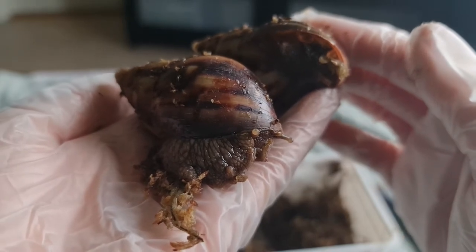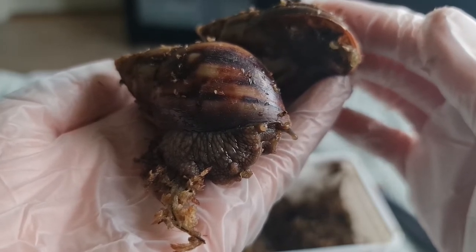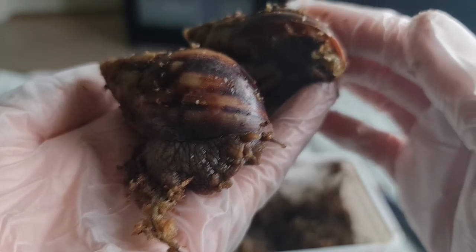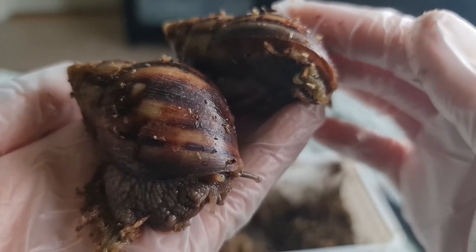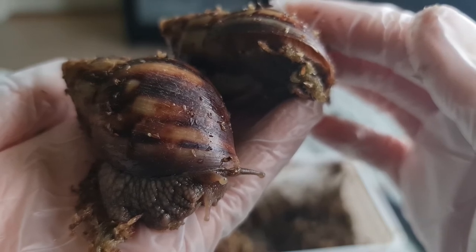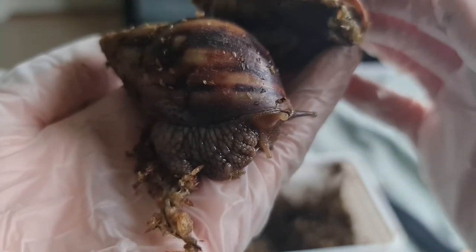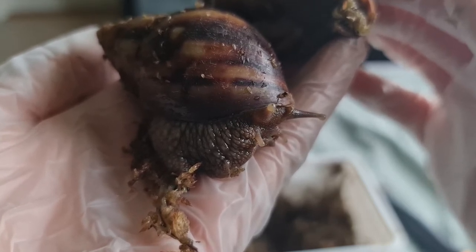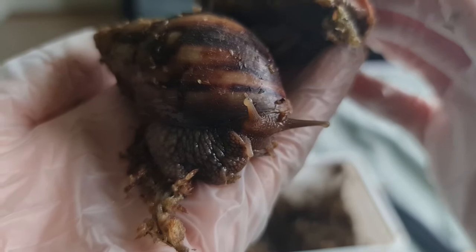I'm going to give these guys all of the protein and squash they could dream of, and hopefully they will recover really well and grow to be very large. It must have been very cold in the post. We are just entering the fall season, which means that sending snails is going to be very hazardous and really irresponsible — they were just sent in the nick of time before it got too cold.